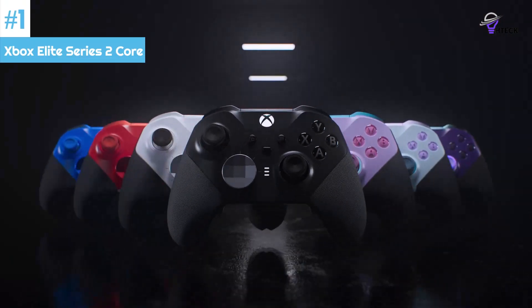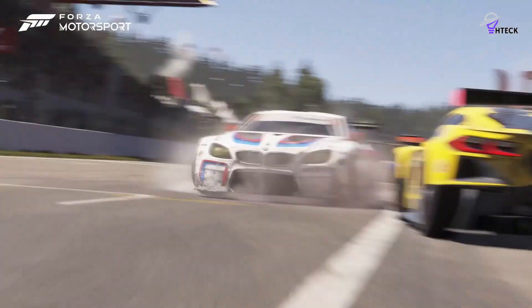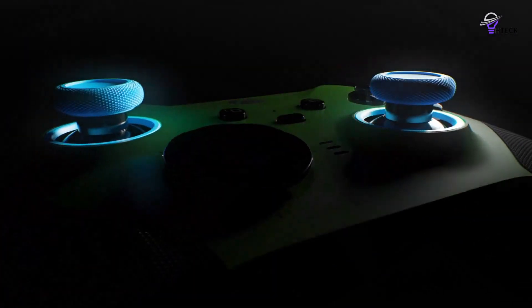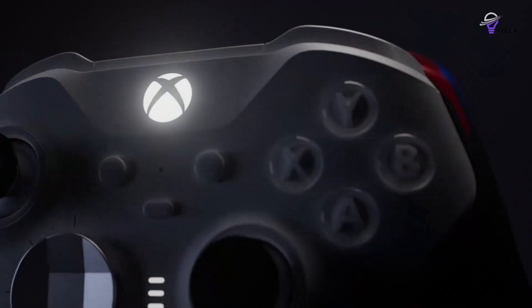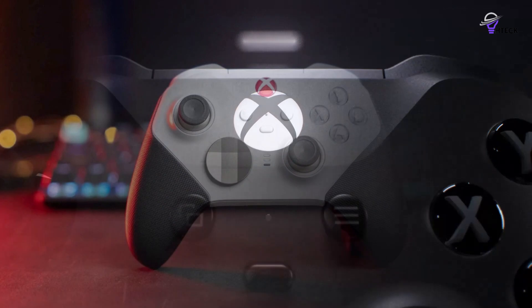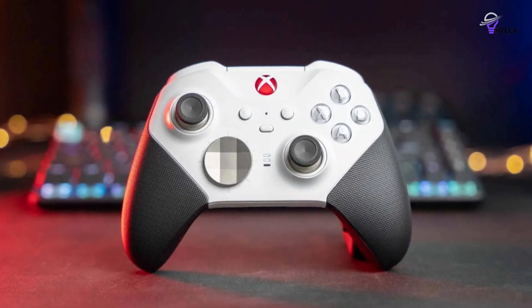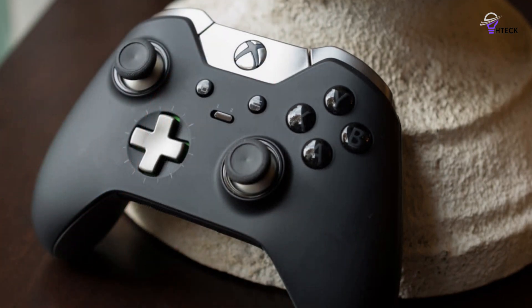Number 1: Xbox Elite Series 2 Core. The Xbox Elite Series 2 controller is a great option. This model has four rear paddles that can be customized to perform different actions or modify the function of the face buttons. All the buttons on the gamepad are also removable. The D-pad, back paddles, and analog sticks are magnetically swappable, and you still get the tunable triggers that were loved on the original Elite.